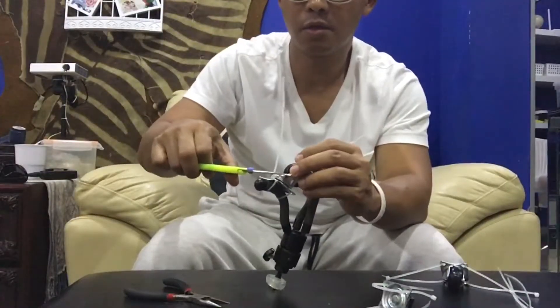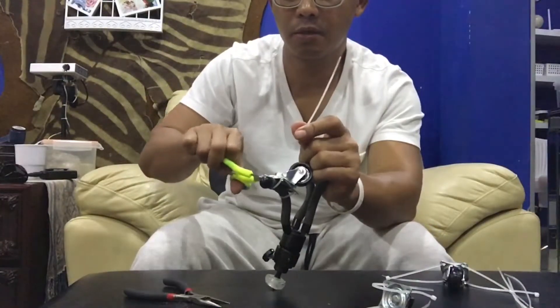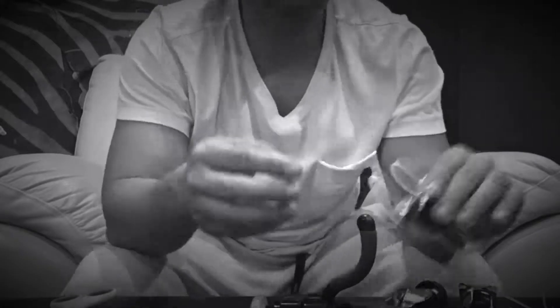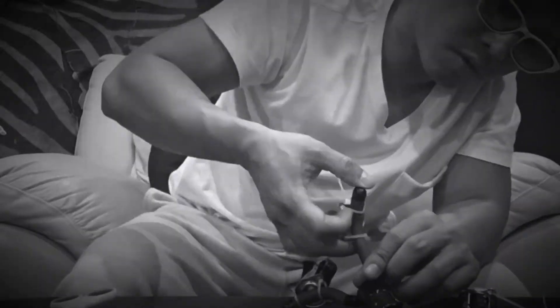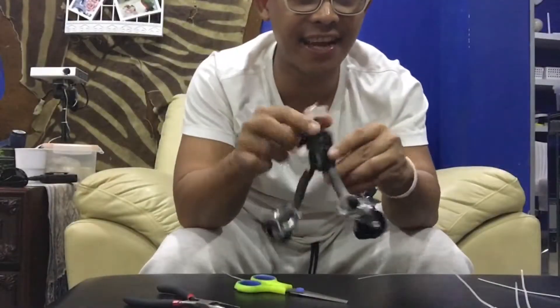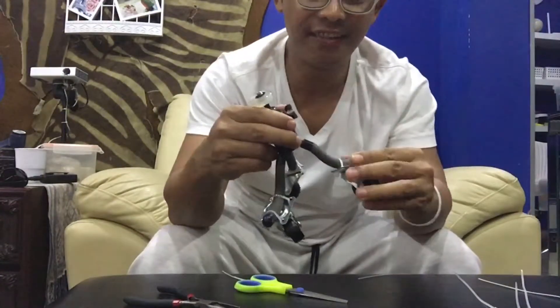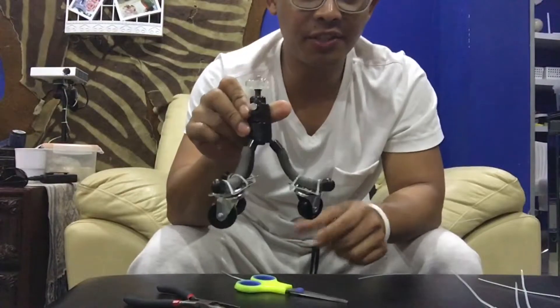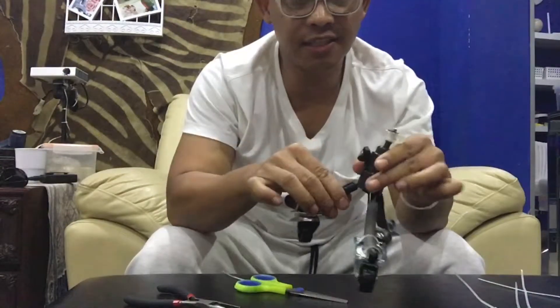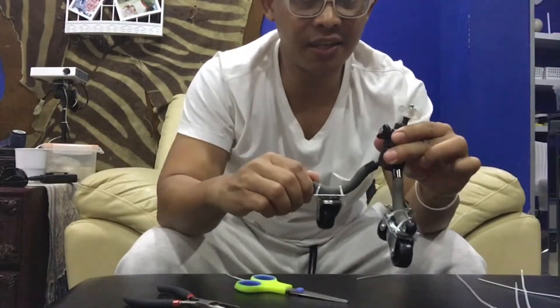Scissor? Okay, see you guys. Now it's finished. Wow, look at this. Now what I have to do is just put some super glue here so it will just stay this way instead of going like this or this.